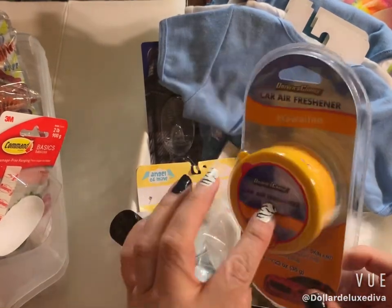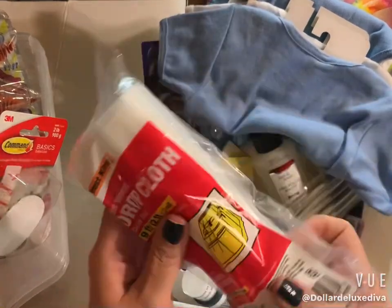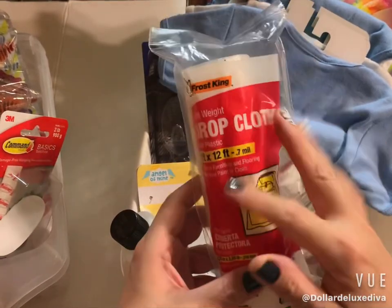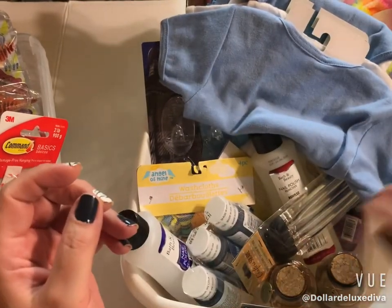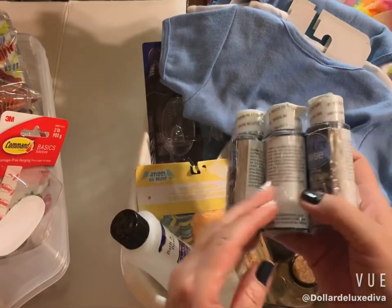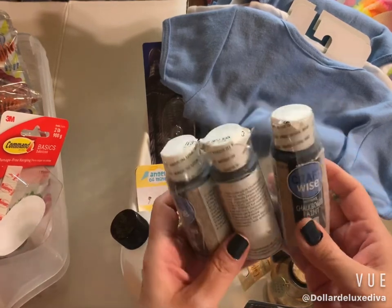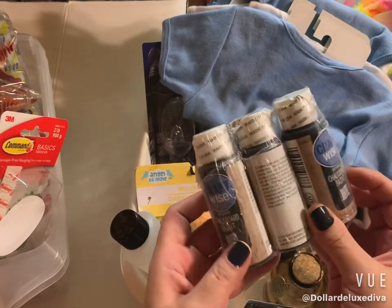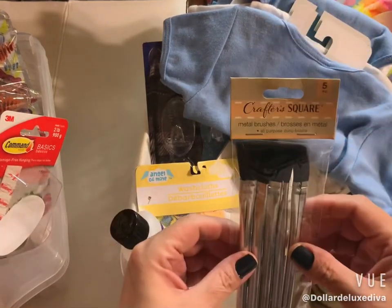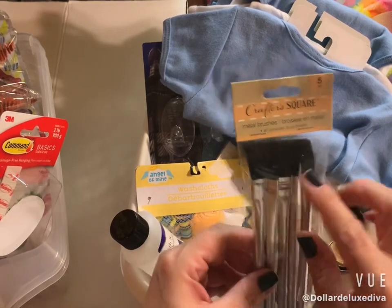I grabbed a drop cloth because I've been working on a couple of house projects and needed it to protect my floors. I picked up three Craft Wise chalkboard paints — these are $1.25 each, sold individually. While I was down that aisle, I also picked up an extra pack of small paint brushes, because these little ones sometimes come in handy.